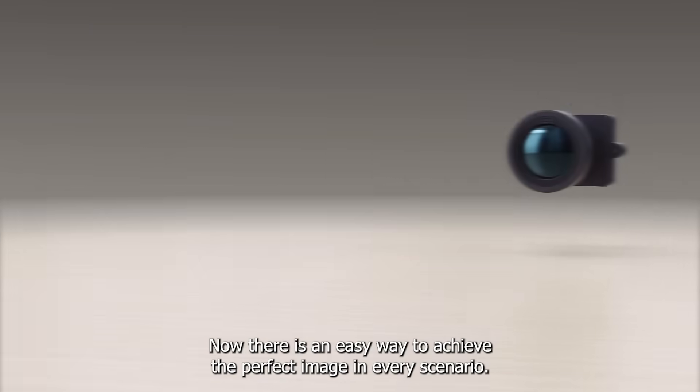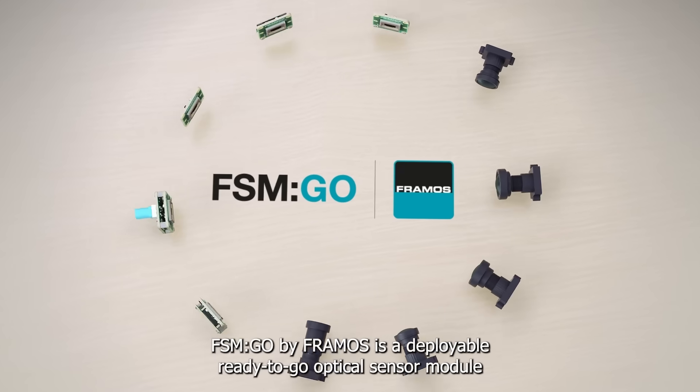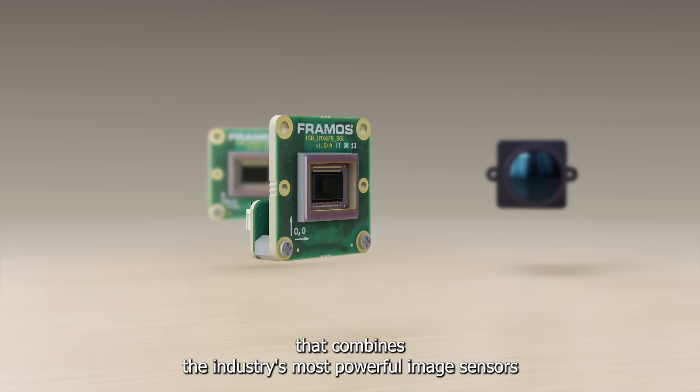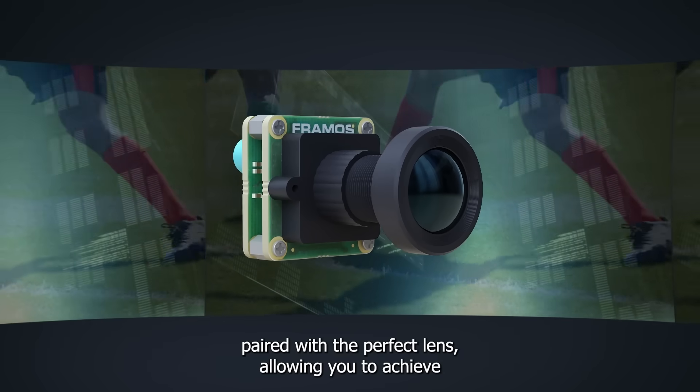Now, there is an easy way to achieve the perfect image in every scenario. FSM Go by Framos is a deployable, ready-to-go optical sensor module that combines the industry's most powerful image sensors paired with the perfect lens,